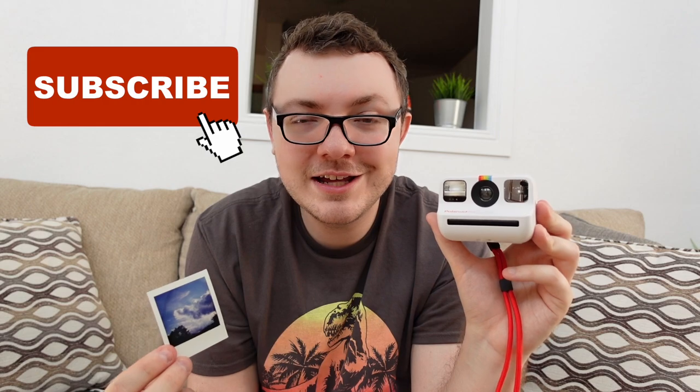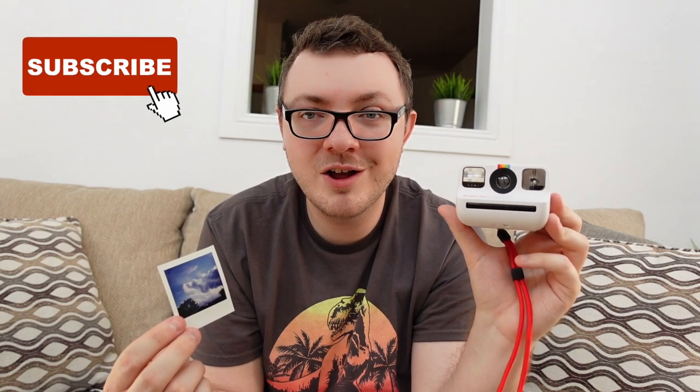You're going to either love or hate the size. I've got a full in-depth review on the Polaroid Now on my channel, so be sure to check that out if you haven't already. Give this video a thumbs up if you want to see more Polaroid Go videos. Subscribe if you haven't already and you like film cameras and film photography and all that cool stuff. I'll see you guys later.